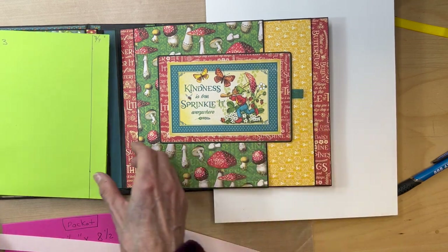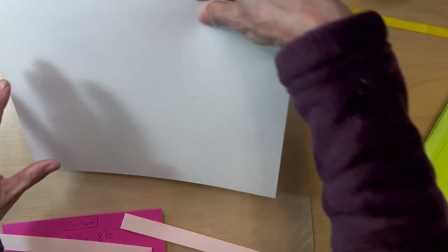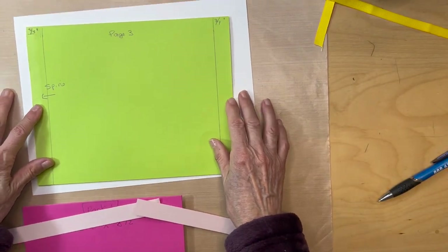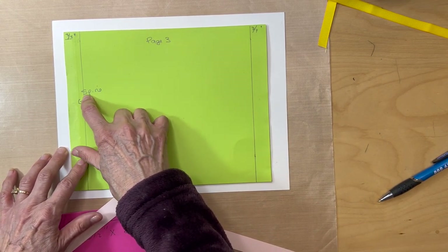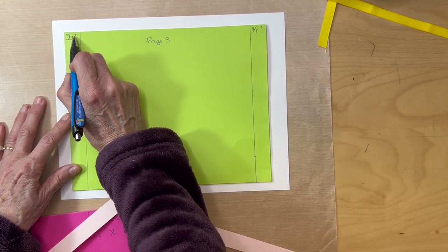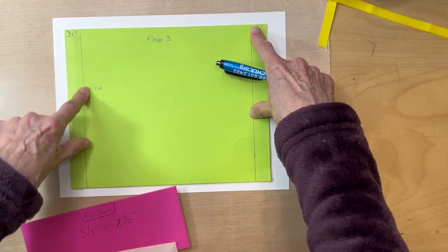Let's get started. We have our pocket page. First thing you're going to do — I always mark page three and want to know where my spine is. Here's my spine. Measure out three quarters of an inch and draw a line on both sides — three quarters of an inch, then just draw a line.